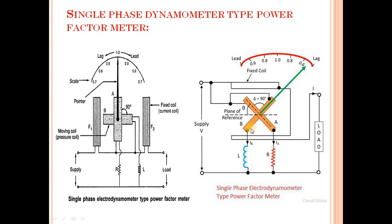This is coil A and coil B, this is the pointer, and this is the calibrated scale.